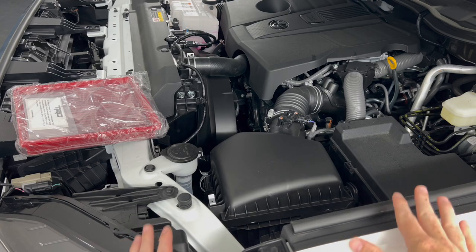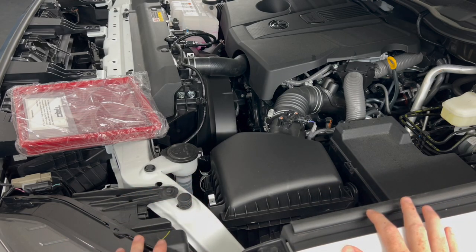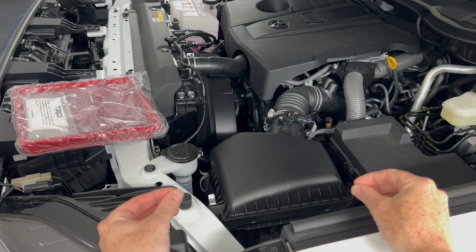Installing it is very, very simple. It's the same on both the driver side and the passenger side. You've got two little locks right there, and then right here there's kind of a little slot where the top lid just kind of slides into.